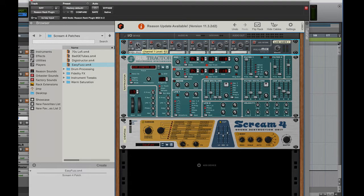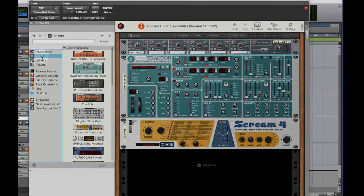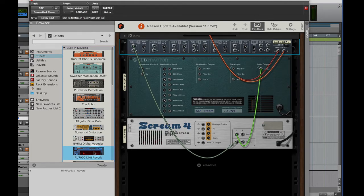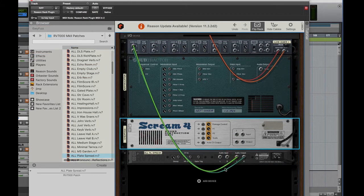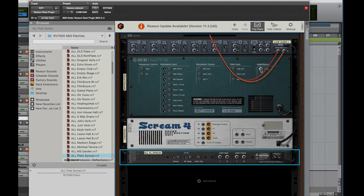Let's add the reverb. I'm going to go back to effects and drag in the RV7000. Before I do this, let me flip my rack to the back because this is really going to make a mess of the patching — Reason wants to auto patch for you and sometimes I wish they wouldn't do that, but we'll just repatch it. They auto patched the scream correctly, but when they do the reverb they do it as an inline effect and we don't want that. We want send-return using the mixer.